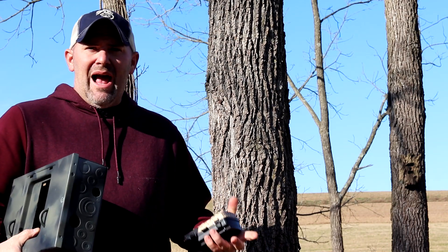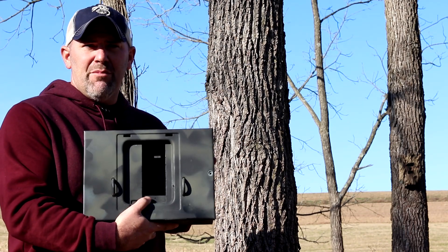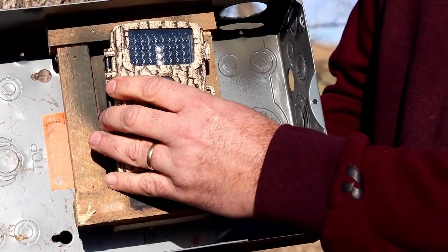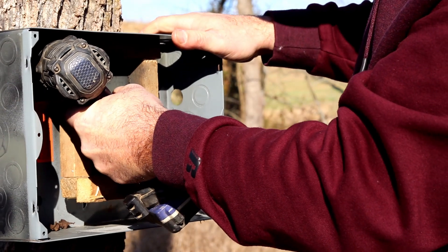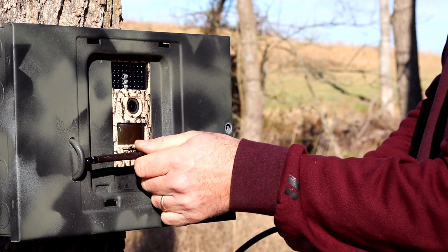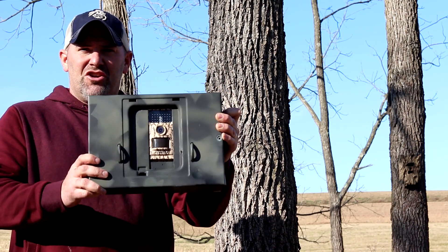Another option for security — most applicable if you're on private property and own the trees or have permission to put lags into them — is a security box. I don't know of any commercially made security boxes specifically made to fit Foxelli, but that doesn't stop you from using these boxes. This is actually just a Square D electrical panel I had laying around. I simply put some U-bolts in the lid so I can put a security cable around it to keep the lid from being removed, then I built a wooden cradle inside that securely holds the camera exactly where it needs to be. When you put the lid on, the camera is held in place, and you can run a Python cable through the U-bolts to hold the lid on. This can be lagged to a tree, making for a very sturdy and secure box. The nice thing about Square D panels is that the width is exactly right for the Foxelli trail camera — it doesn't hide any of your lens or IR. Cheap, easy, and a secure way to mount your camera.